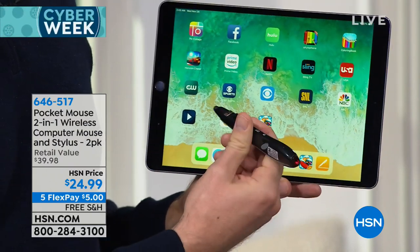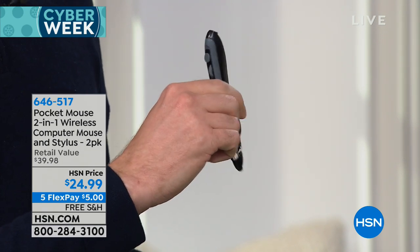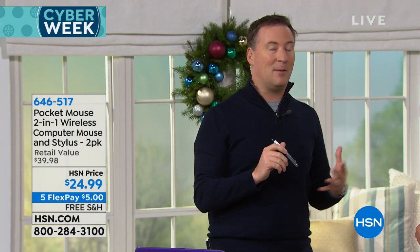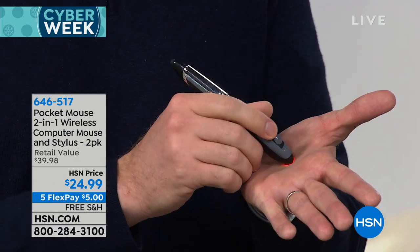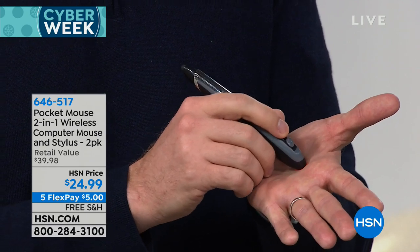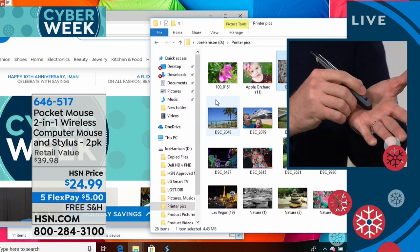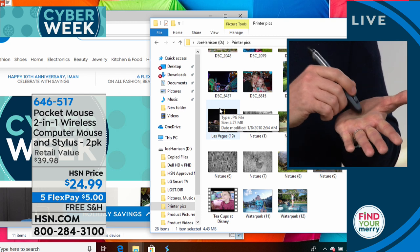It gives you so much more flexibility. A lot of us are limited by the amount of space we have — you're stuck right there at the desk. This gives you up to 30 feet worth of range, so you don't have to be close to the computer. You can be backed up, you can be on the couch. You can even navigate using your hand — as I'm writing right now on my hand, it's moving on the screen. It's really incredible versatility. That's why it's great for everybody — if you're stuck at a desk feeling uncomfortable, the Pocket Mouse makes it so much easier.